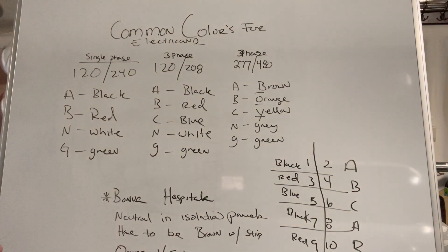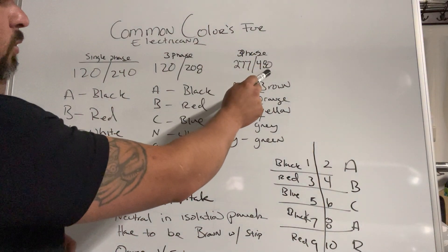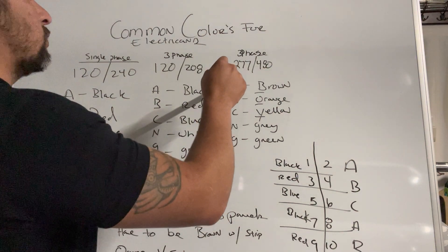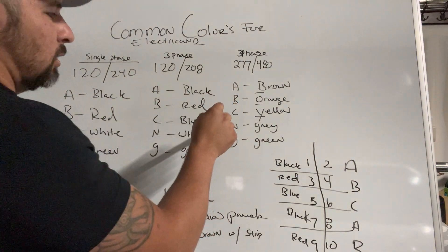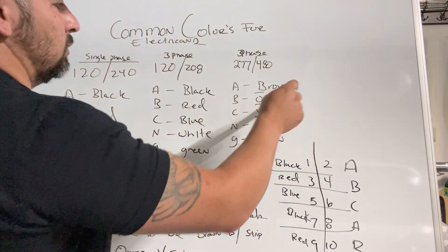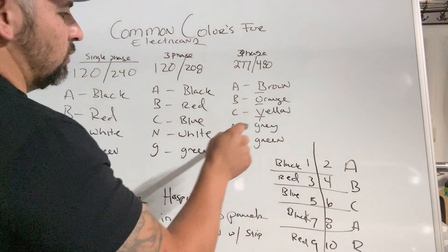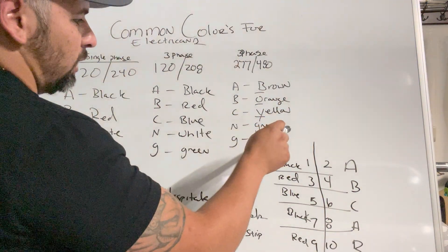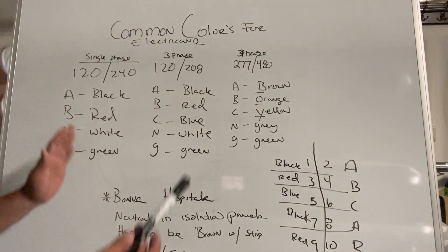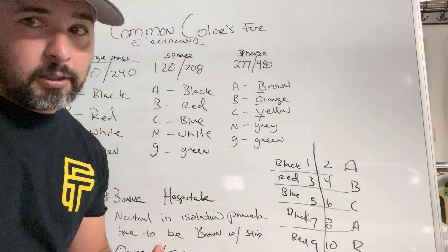For three phase 277/480 — this is your high voltage stuff — it has three phases A, B, and C, a neutral, and a ground. A phase in this case is gonna be brown, B phase orange, C phase yellow, neutral is gray, and ground is green. That's the standard for everyday electricians.